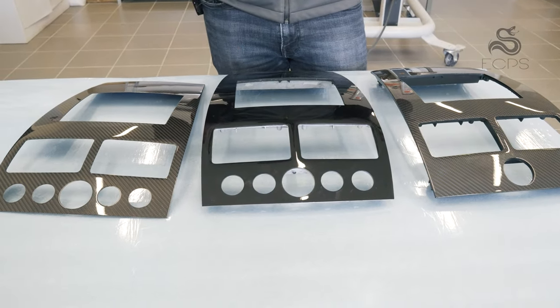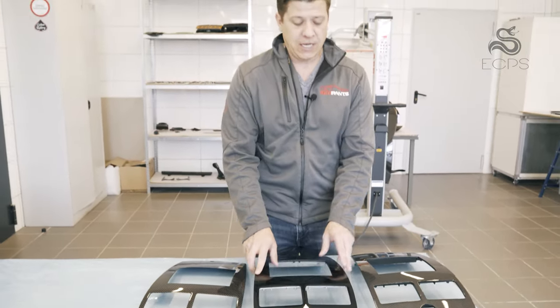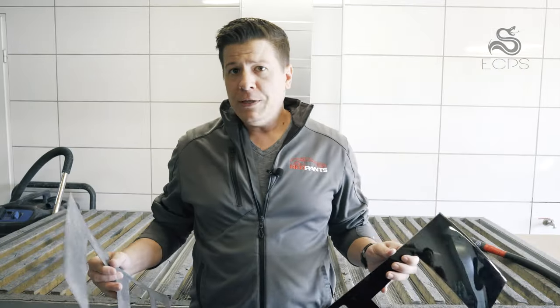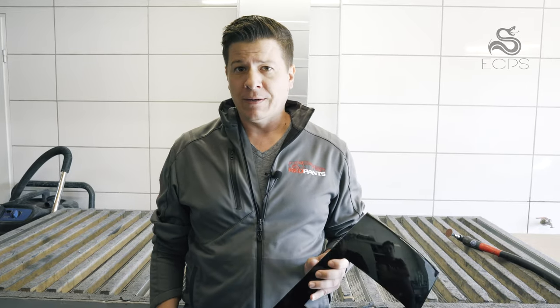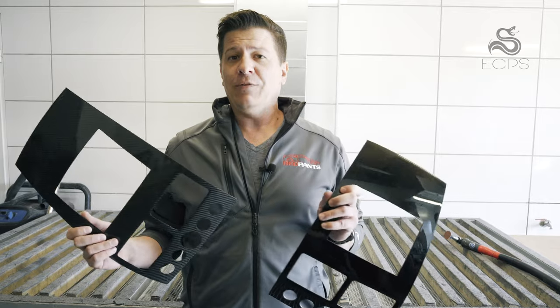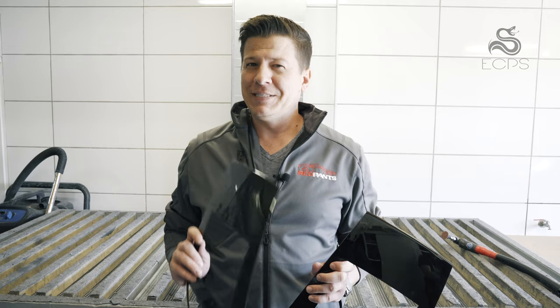We're going to show you the process of what it takes to get this veneer onto this waterfall dash, so you can have an end result that looks like this. We're in the room where they do the cutting and trimming of carbon fiber panels, bonding them together, and grinding. This is something you can do yourself if you want to get this veneer and put it on your original ski slope. However, as you're about to see, it's not something I'd necessarily recommend because it's a little intense.